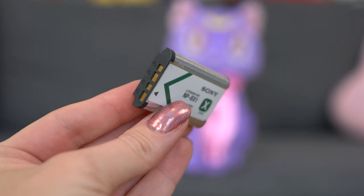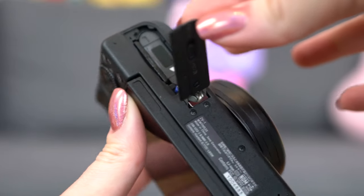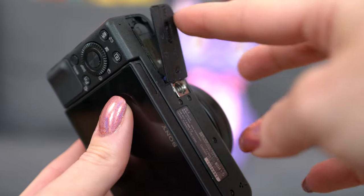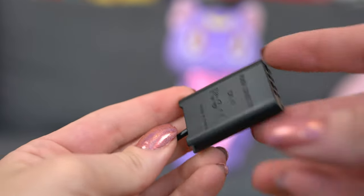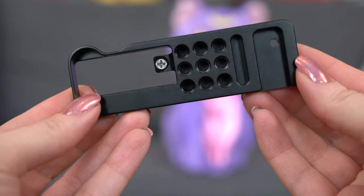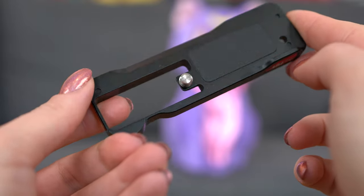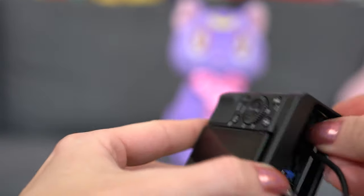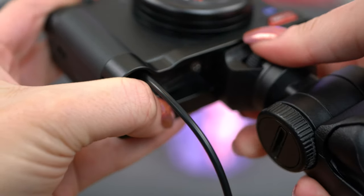It runs off the same batteries as the RX100 Cybershot line, so I didn't have to buy new ones. But I do have one big gripe: when you put it on a tripod, you cannot open the battery compartment, because the tripod thread is directly connected to the battery door. So I used my iFixit toolkit to remove the door completely so I could plug in a USB-powered battery and have it lasting as long as I needed. I also found an amazing camera base that allows a cold shoe extension mount on the bottom with a tripod mount on the side — it's on Amazon, about $10-12, and it's life-changing.